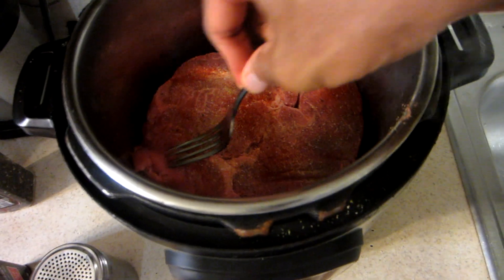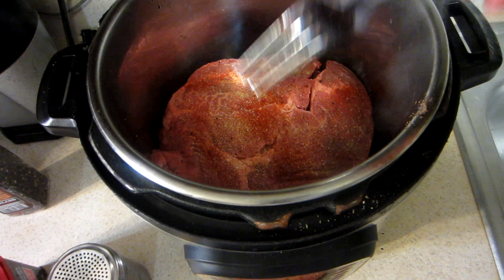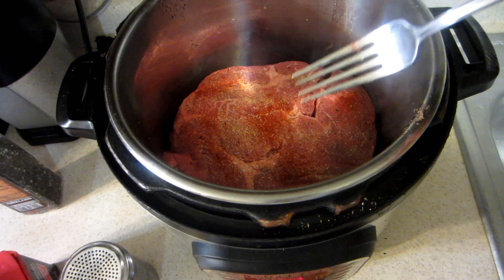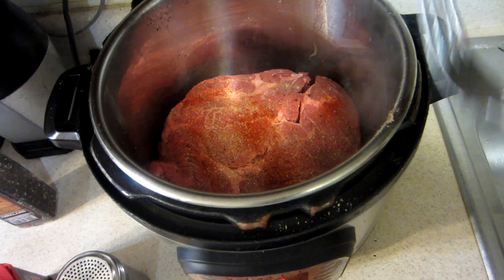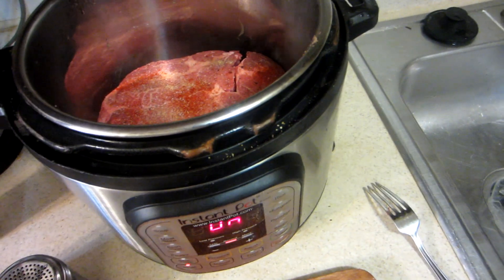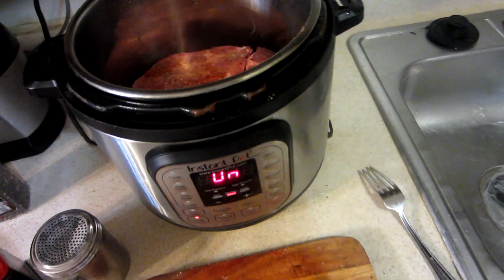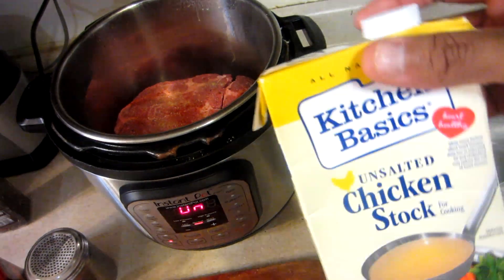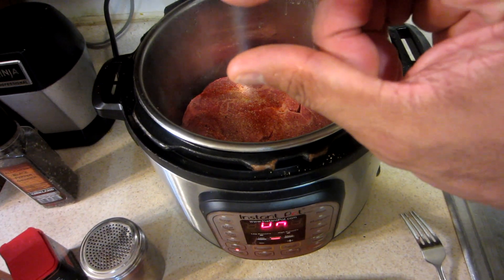Let that cook on both sides. We'll start off on one side for a couple of minutes and then turn it over. Then I'm going to add some cut onions. I don't have beef stock so I'm going to use some chicken stock — I don't know if it's going to make a difference in the taste, but that's what I'm going to use at the bottom of the pot.